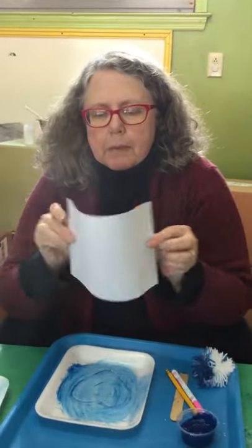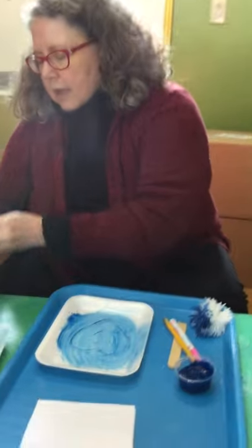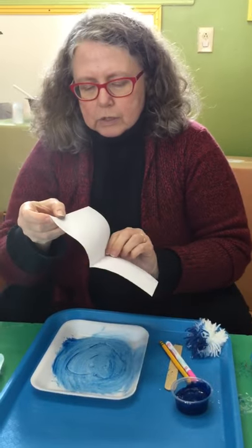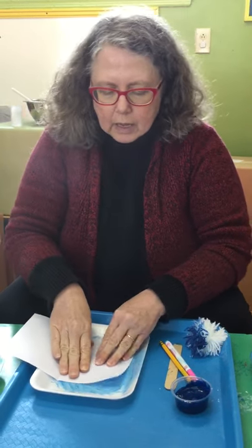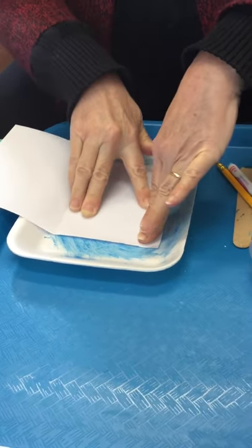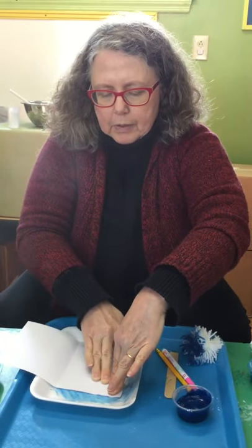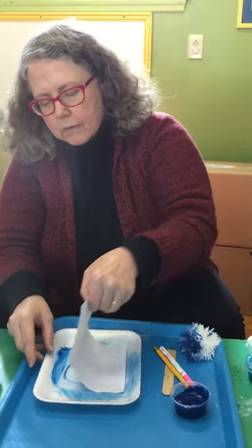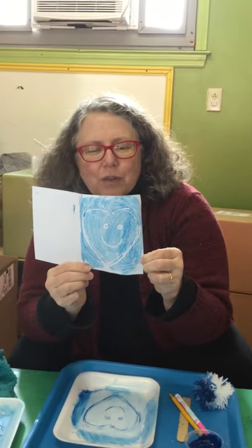Then I'm going to take a piece of paper and fold it in half, because this is going to be a card. I am going to put it down over my tray and just press down on it nice and firm. Real printmakers have what they call a brayer, which is a special kind of roller that they roll over the paper to pick up the paint — but we'll just use our fingers. And then I'm going to peel it off. And look!